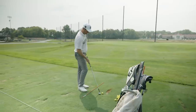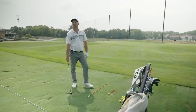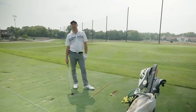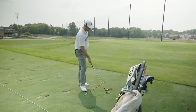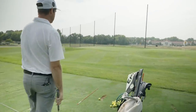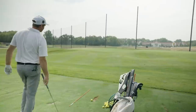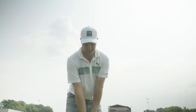So the feel on the downswing has to feel a little more in-to-out in order for you to actually be on the target. That was about 10 feet left. We don't need 10-footers for birdie — right, we want tap-ins. Perfect shoulders.